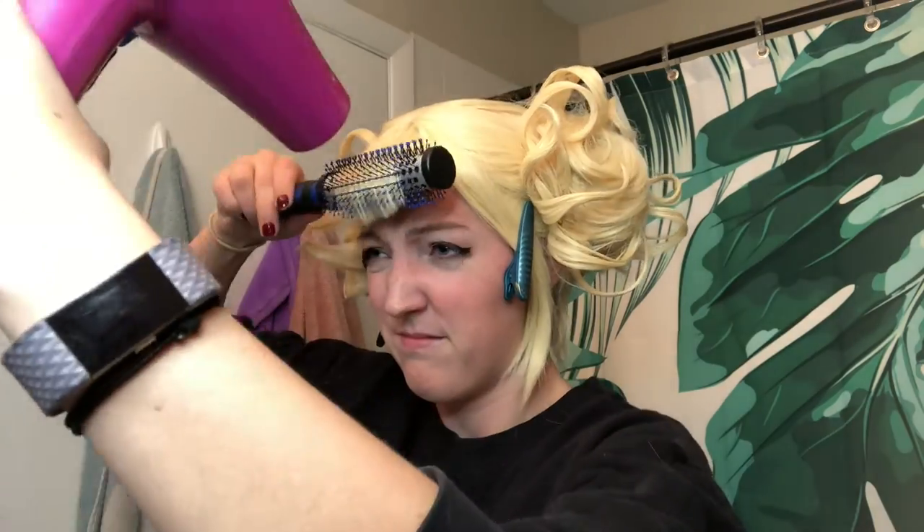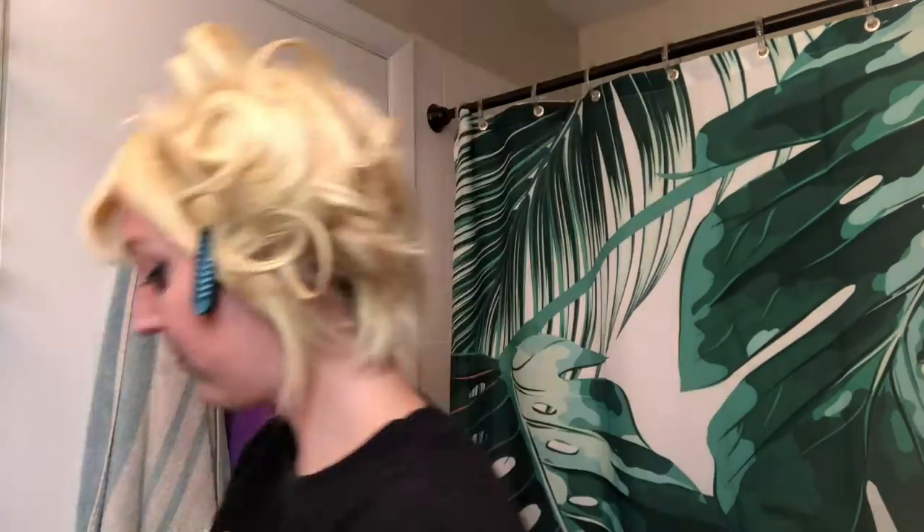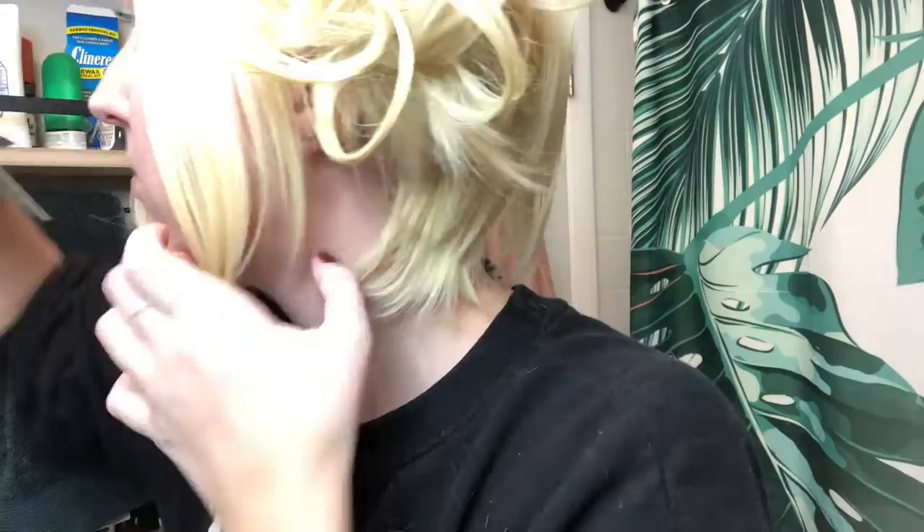I used a round brush and my hair dryer to give the bangs a little bit of curl and make them floofier. I trimmed and added some face-framing layers to the side pieces. They're also really heavy and thick, so I used thinning texturizing shears to take out some of the hairs and make them a little fluffier.